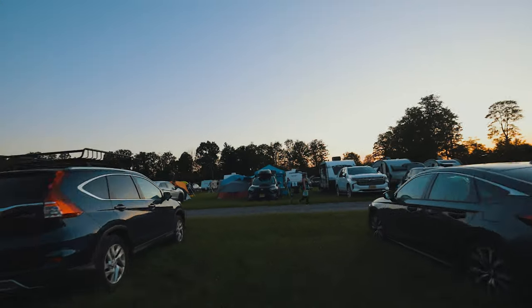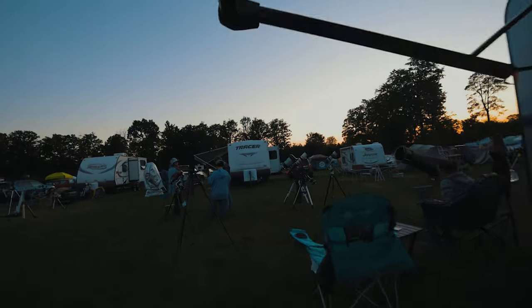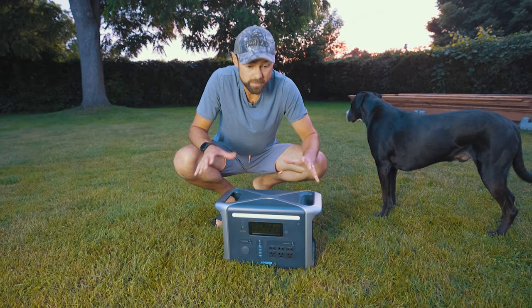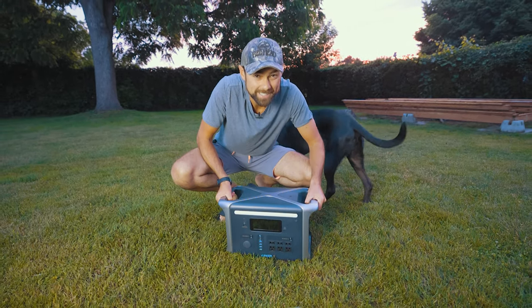If you're at a star party and you run out of power, you can run over to the visitor center, borrow some power for about an hour, go inside and have a baby wipe shower while you wait. It's pretty heavy, but these integrated handles make it easier to pick up.